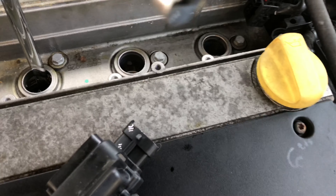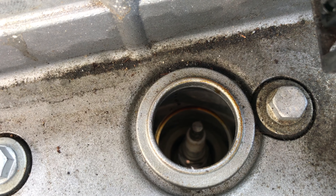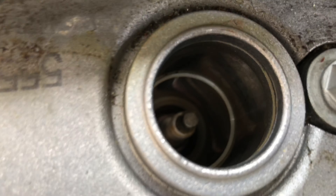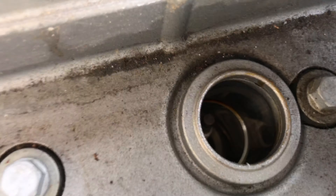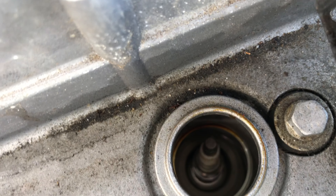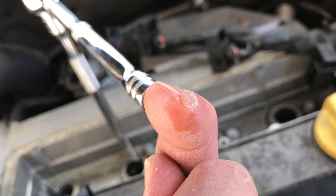As I'm taking these spark plugs out, I don't know if you guys can see this or not — you can see that's kind of brown and a little bit oily, has some oil on that lip right there. These are all pretty silver and spotless. The cylinder four one has just a little bit of oil. Not a lot, but a little.